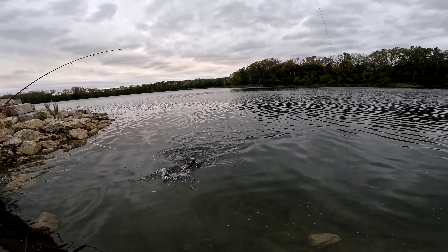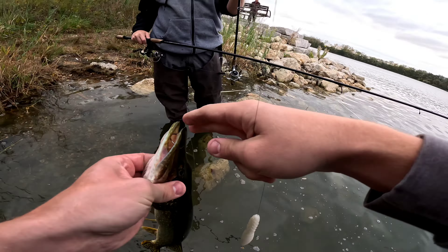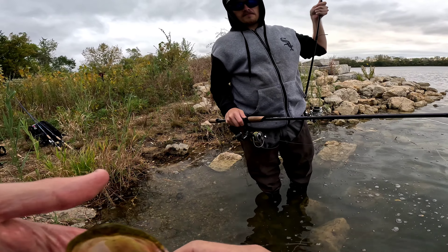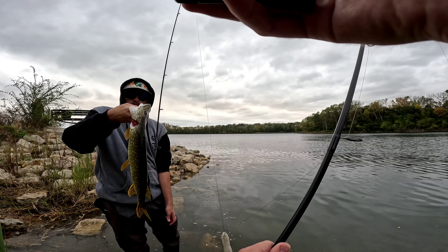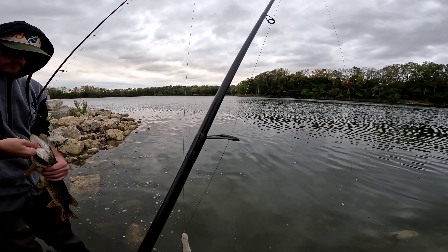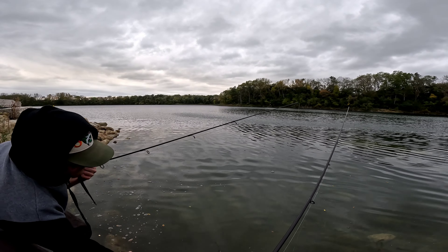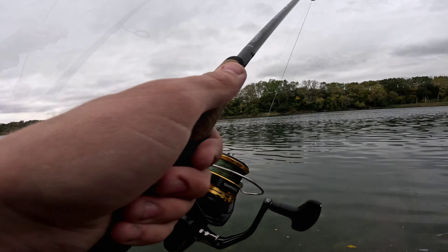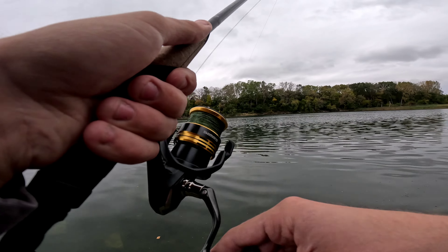We're gonna switch it up a little, switch spots. We just fished that one spot. Switching to my Legend Tournament seven foot three medium power rod, and we got a Sonar Minnow on here - a Yum four inch on a three-dot weedless hook. I tried fishing this spot last time and had some luck, just missed a couple - I think pike.